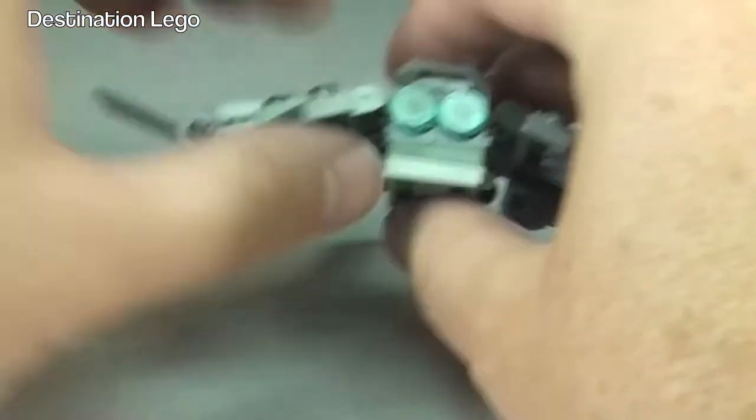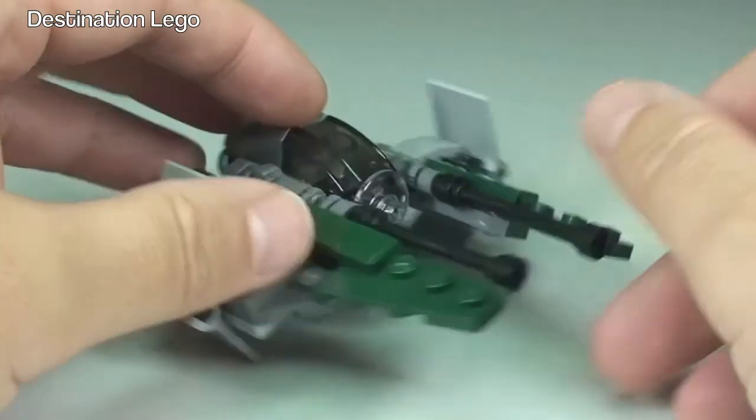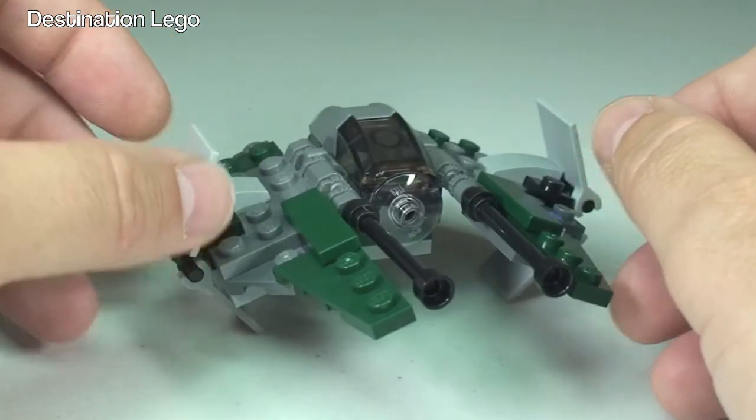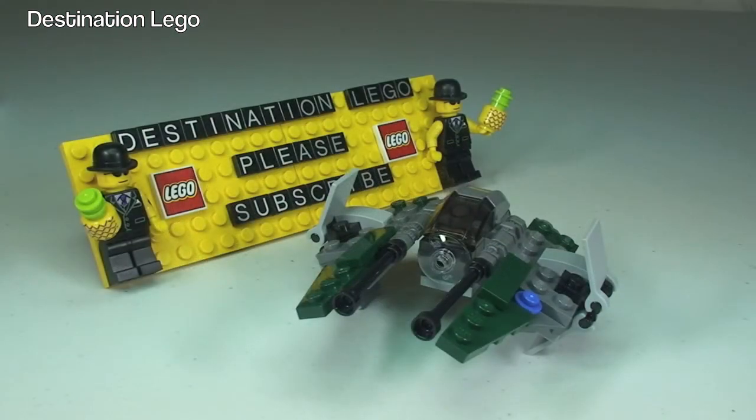So that is pretty much it for this set — Anakin's Jedi Interceptor. Quite a cool little polybag in my opinion, I like it. It'll go on display with many of my other little polybag sets. So anyway guys, if you did enjoy this video, please give it that big thumbs up. Any comments, questions or feedback, leave them down in the comments section. If you haven't done so already, please go ahead and subscribe to my channel Destination Lego. I look forward to seeing you all in the next video. Cheers!